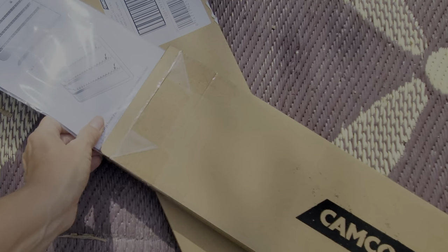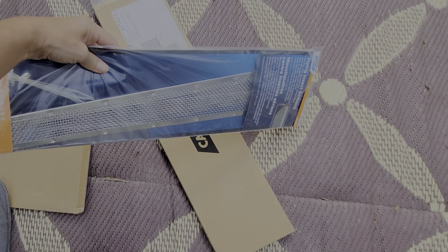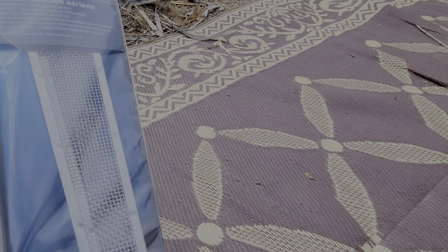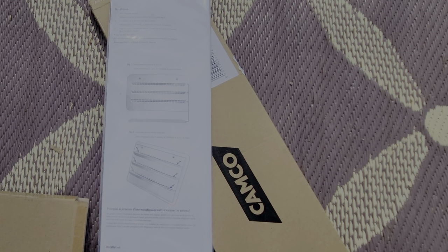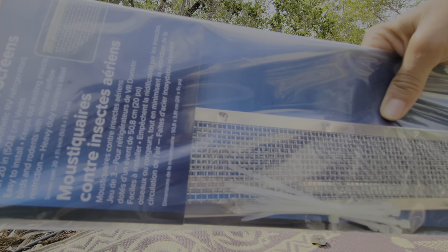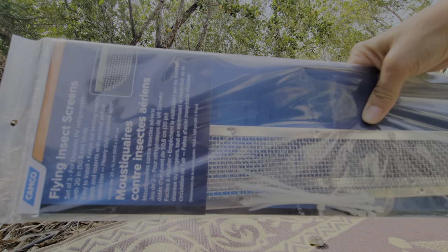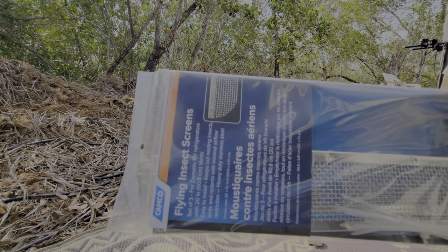We also got these Camco screens off Amazon for our refrigerator exhaust. They're a package of three and are called flying insect screens — we're gonna put those in the slots. We have two exhausts so I got two separate packages for six different rows. These ones just come with zip ties as fasteners. Our exhaust was kind of an in-between size so I went a little bit bigger, because we can always cut them down so they fit better and we don't want any holes on the curved part where insects can still get in.